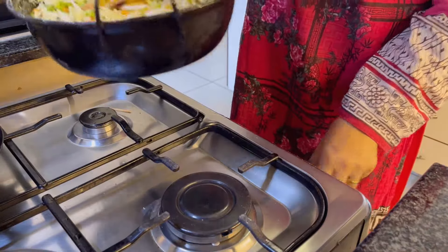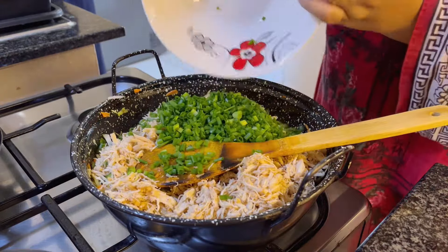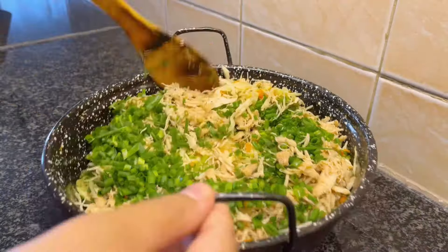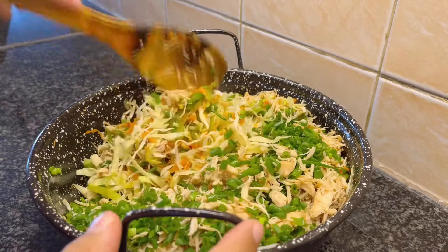Mix all the ingredients well and turn off the flame. Now add shredded chicken and spring onion leaves. Mix all the ingredients well and keep aside to cool it down.